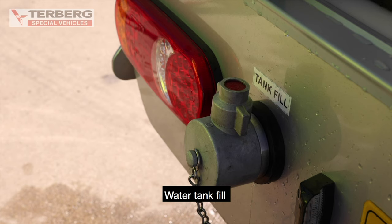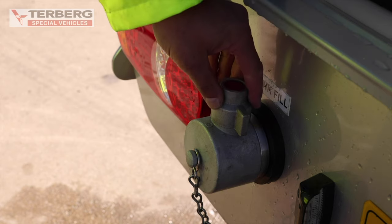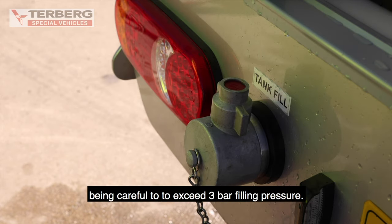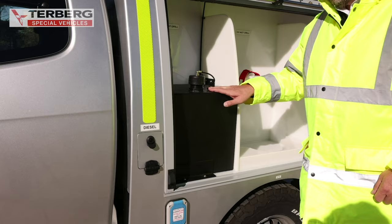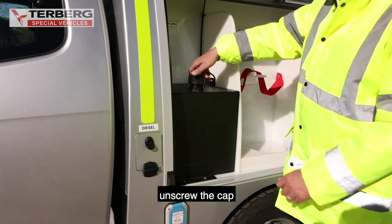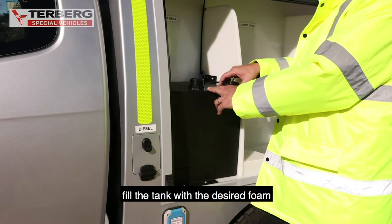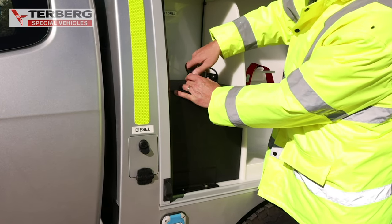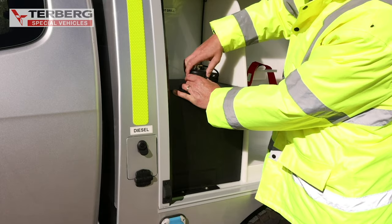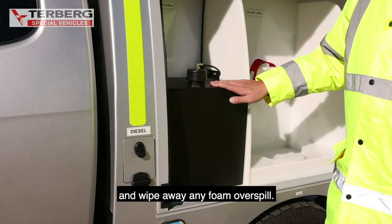Water tank fill. To fill the water tank, connect a hose to the tank fill connection, being careful not to exceed 3 bar filling pressure. Tank contents level can be seen on the tank level gauge. To refill the foam tank, unscrew the cap, fill the tank with the desired foam, replace the cap, and wipe away any foam overspill.